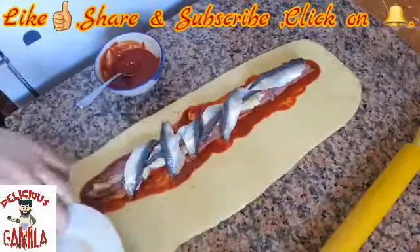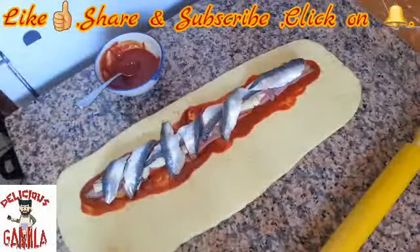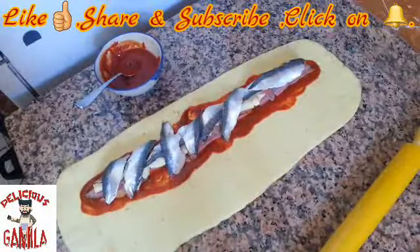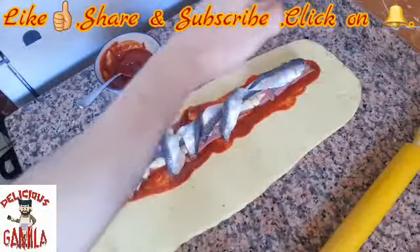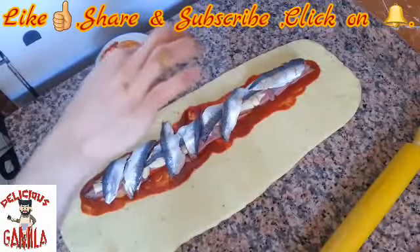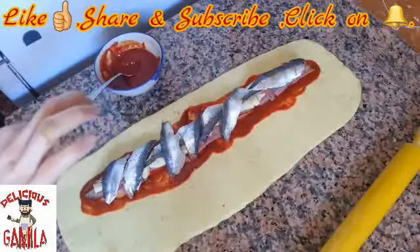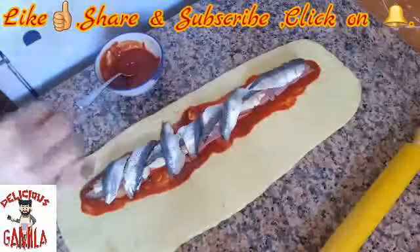You have to fill it wherever you want. I need to add to all this filling a little bit of pepper. I don't need to add more salt because the tomato sauce already has salt.